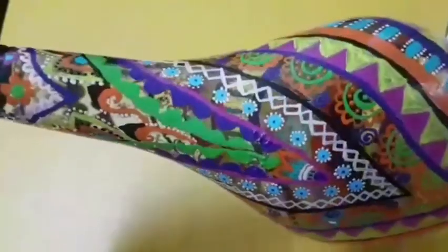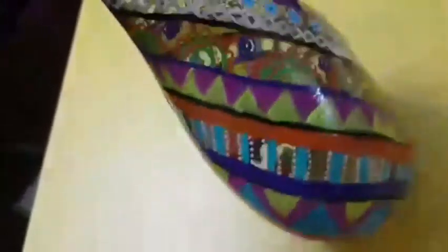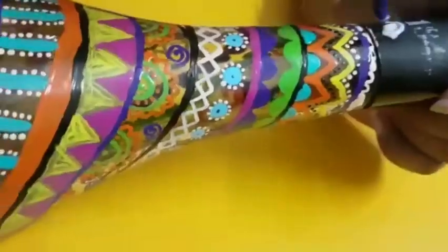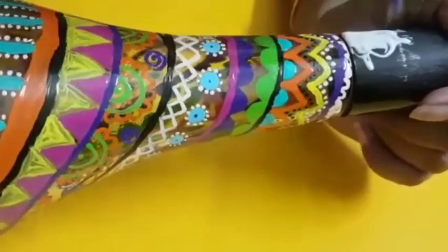Now we are going to put the jute thread on top of the bottle. See, we are using gum to stick it.